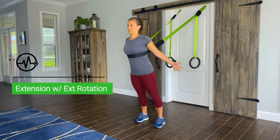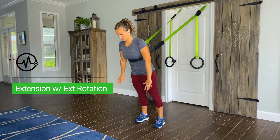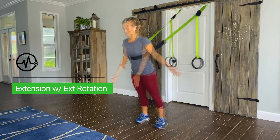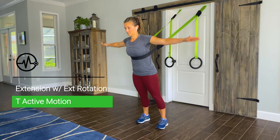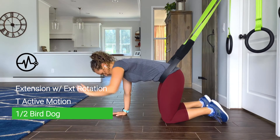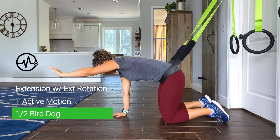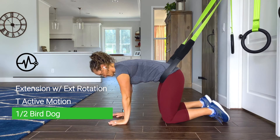In this sequence, we will use external rotation with extension to continue strengthening our shoulder blade muscles and our shoulder rotator muscles. Second, we will use T's to further work on strengthening our shoulder muscles for good posture. And finally, we will use a half bird dog to continue strengthening our shoulders in a weight-bearing position and challenging our spine to maintain its alignment. Remember to always tuck your chin before beginning each exercise. We will begin with extension with external rotation for 20 seconds.